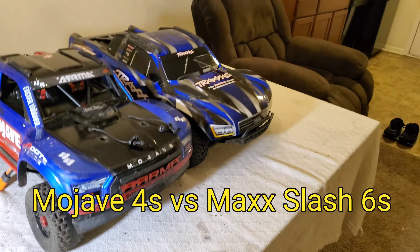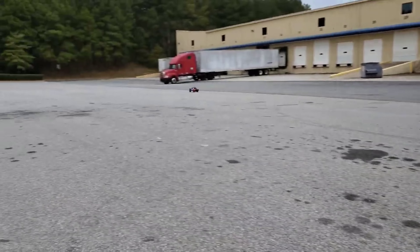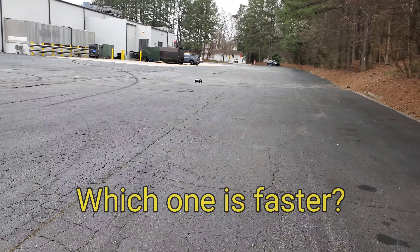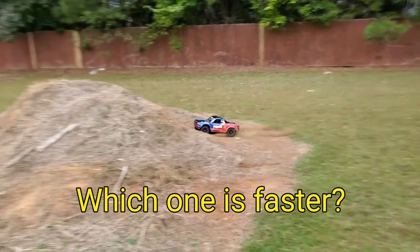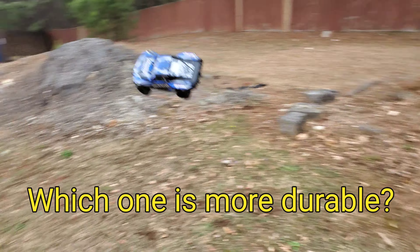In this video we're going to take a close look at the Traxxas Max Slash and also Mojave, show them when they run for top speeds, talk about how they handled off-road, how they jumped, and some of the durability of each one of the vehicles.